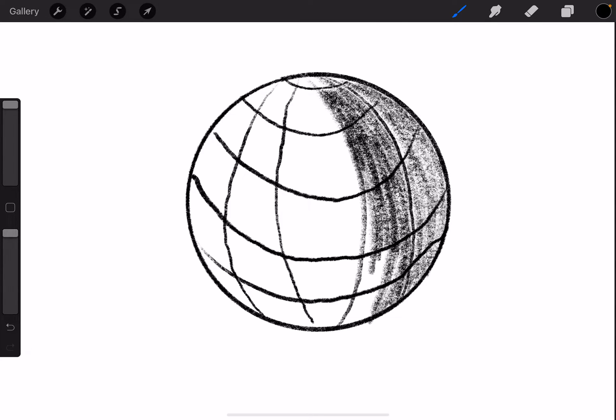This isn't going to be perfect, but it's just a demonstration. You can take half an hour, an hour, however long you need.